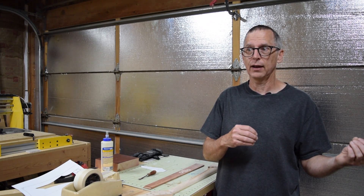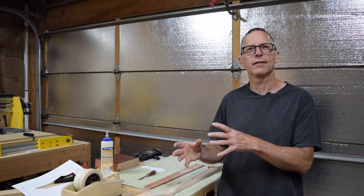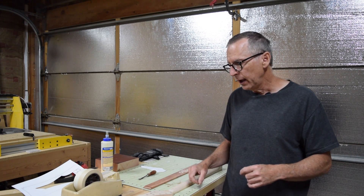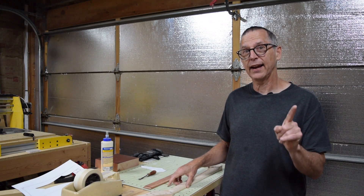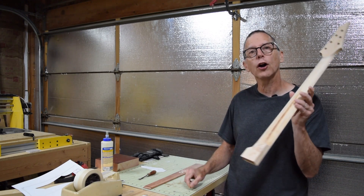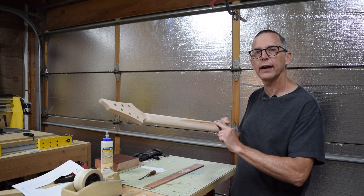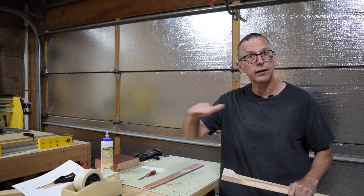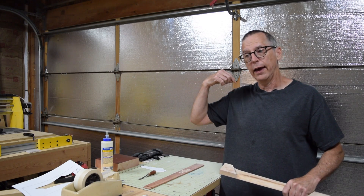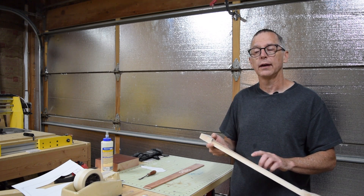This is only likely to matter if you're building a lot of guitars — out of a hundred necks you may have one or two where you encounter a mistake. However, it can happen. As I was carving this neck, I encountered a mineral streak running along the length of the neck. I couldn't see this in the blank — it was hidden under the surface. As the CNC machine started carving away that wood, the mineral streak was revealed.